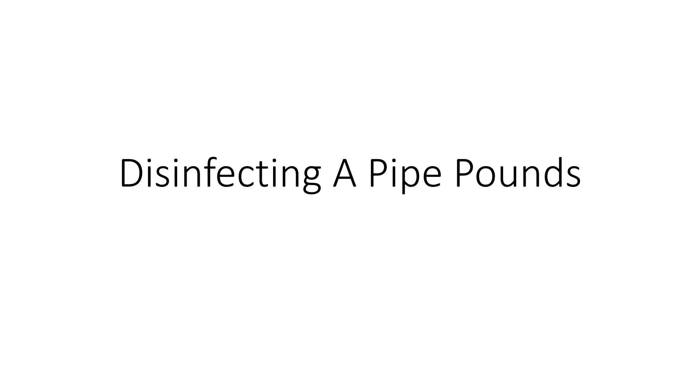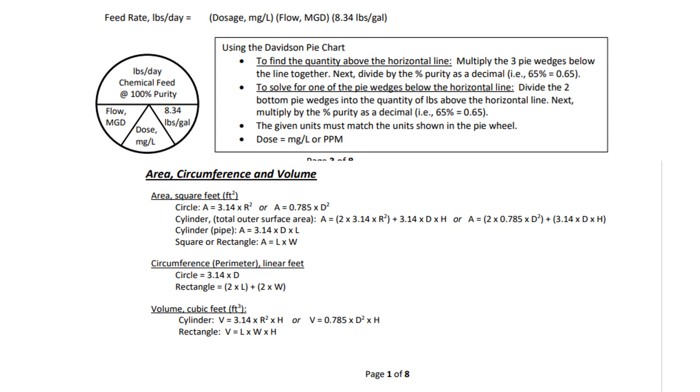This video PowerPoint presentation is going to be on disinfecting a pipe and pounds needed. As always, I do not own any of the questions and materials presented — this is for educational purposes, and if it helps you learn, that's great. Here we have the formulas we're going to be using off the formula sheets. We're going to be using the feed rate pounds per day formula or the Davidson pie chart.